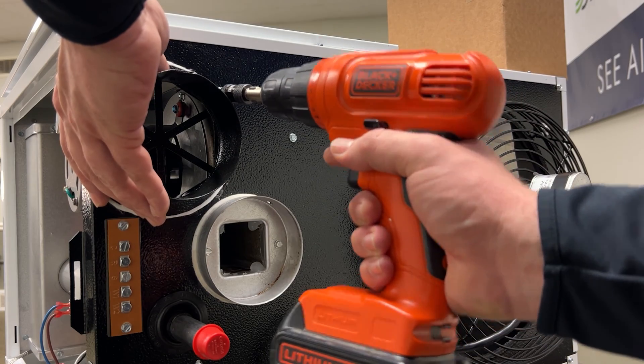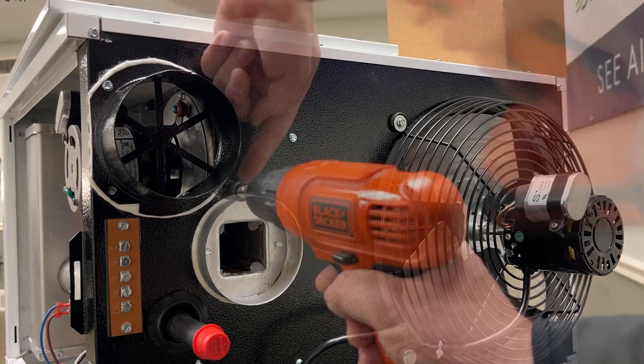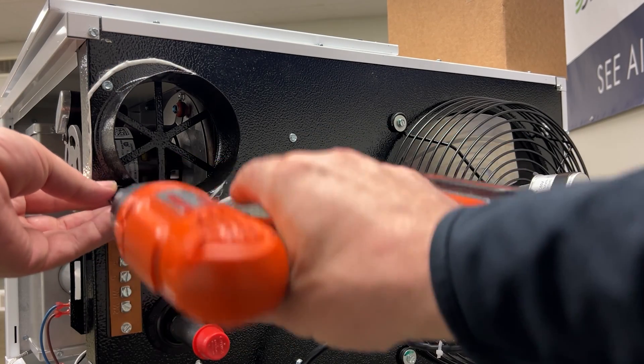Now we can take our combustion air inlet collar and gasketing and put them over top of the combustion air inlet on the back of the panel.